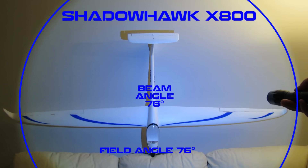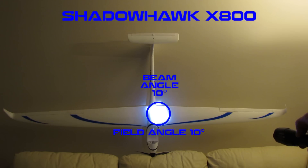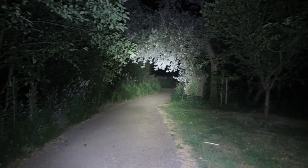The problem with a zoomable flashlight is that it can't have a different beam angle from its field angle — they're both the same. So you either have 76 degrees and 76 degrees when flooded, or you zoom it in and have 10 degrees and 10 degrees. If you're on the sidewalk and zoom it out, you can't see far down the middle; and when you zoom in to see far, you can't see around you at all — you won't see rocks or anything you might trip over.